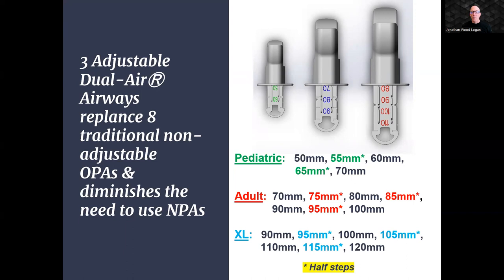With the NuZone Dual Air OPA, you can achieve more with less. Three of our adjustable airways can replace eight traditional non-adjustable OPAs. This simplifies inventory management, speed of selection, and reduces overall cost of airway devices. Our innovative design also reduces reliance on nasopharyngeal airways, thus streamlining the airway management process and enhancing patient comfort.